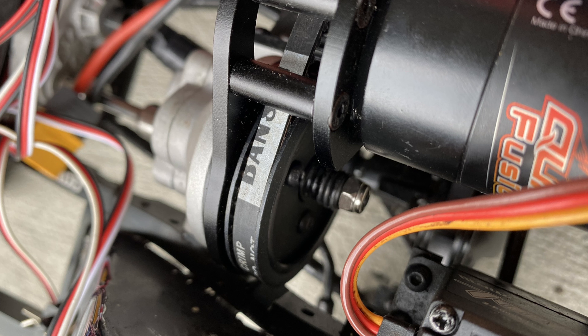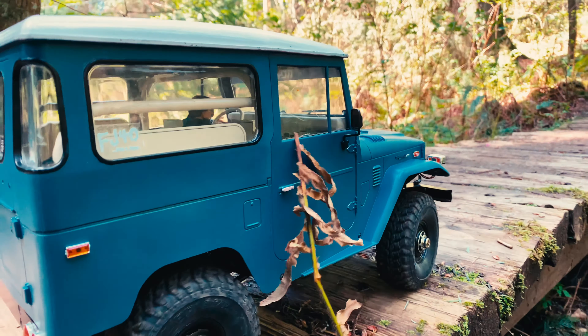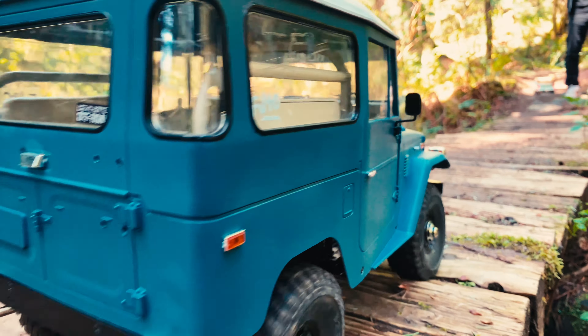Otherwise you risk ripping the rubber belt off. Also take into consideration that debris can get in between the spur and pinion gear, damaging your rubber belt. Luckily, RC4WD offers a cover for the R3 transmission.